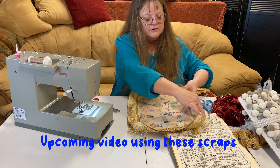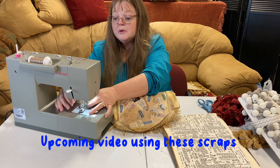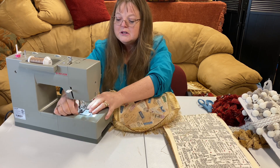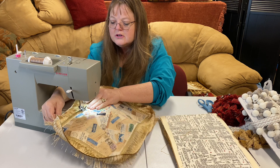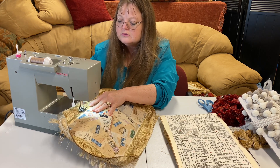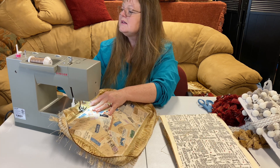Finish sewing it down right here on the bottom. We are almost ready for some magic, so hold tight with me just one minute and I'm going to show you some beautiful junk journal magic. Going back over to my zigzag stitch.